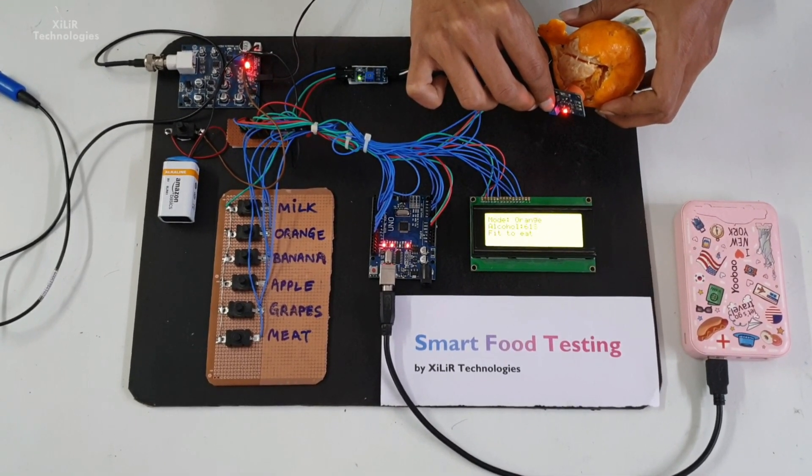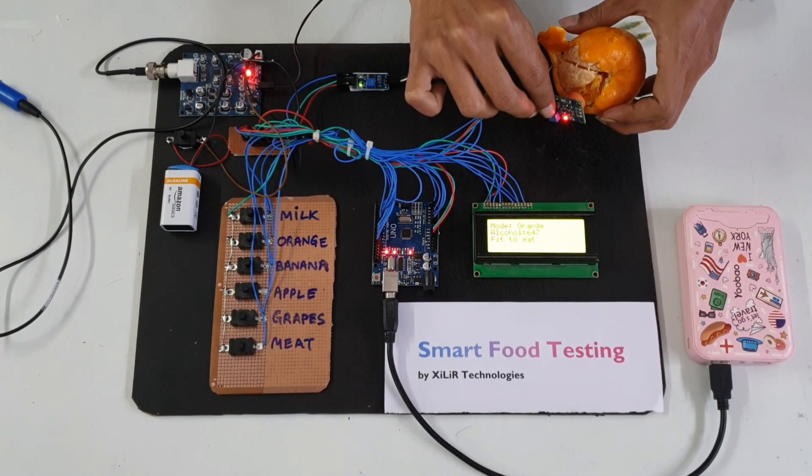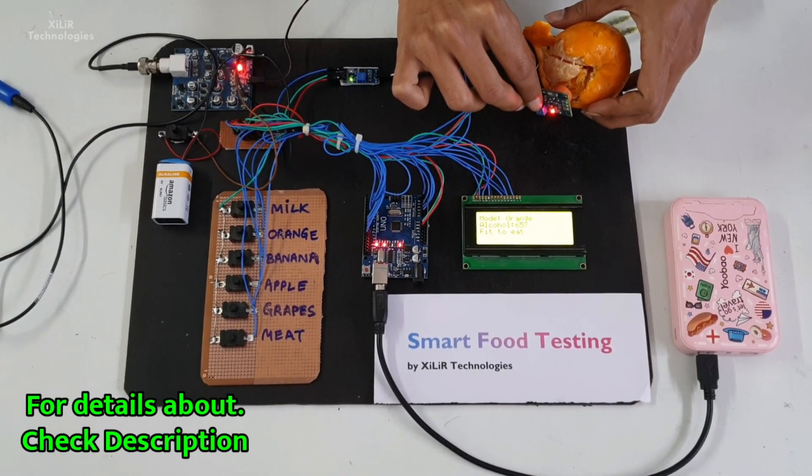You can see in the video how things are connected and working together. More features can be added to this project — you can check in the description box as well.